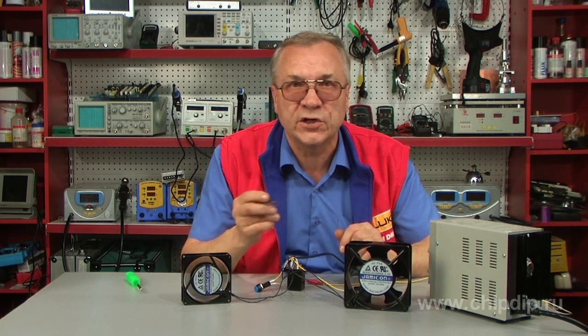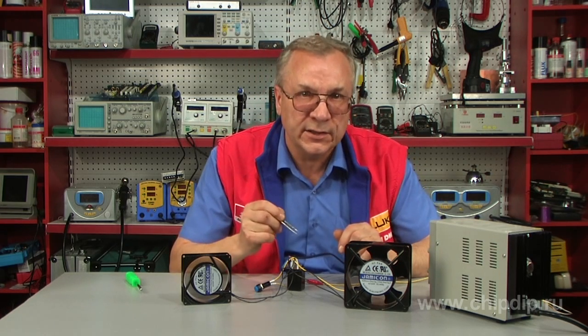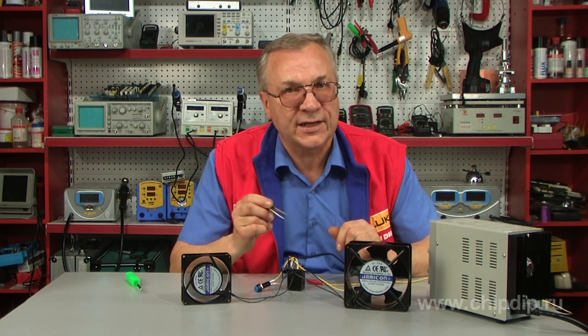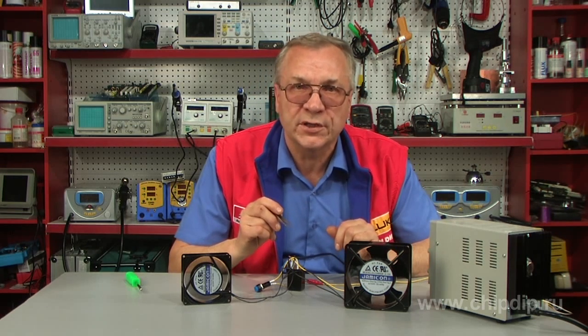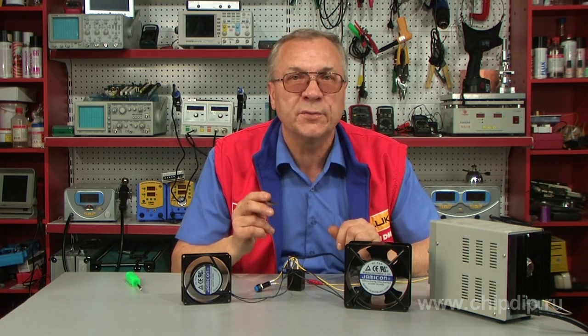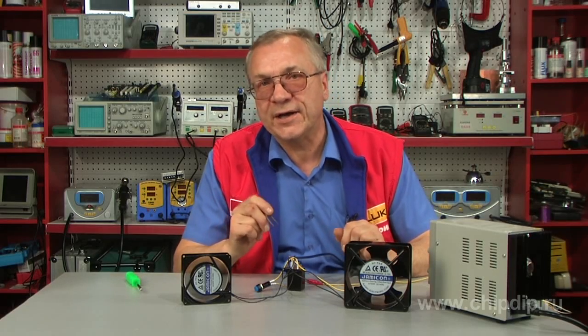Turning on and off — the method of contact group switching. This type of relay keeps the operator absolutely safe from contact with high voltage. Each type of electromagnetic relay is designed for a nominal operating voltage of the coil, its resistance, and the switching voltage and current of the contact group. These are the main indicators of the electromagnetic relay operating parameters.